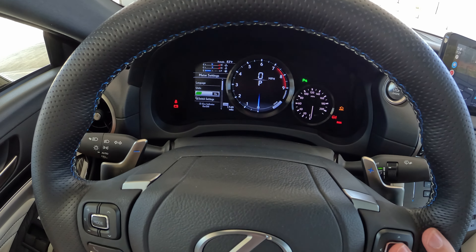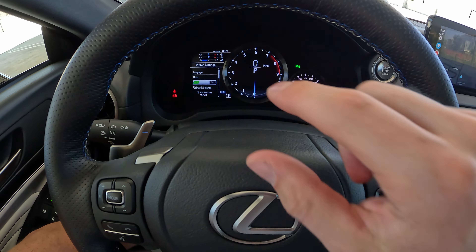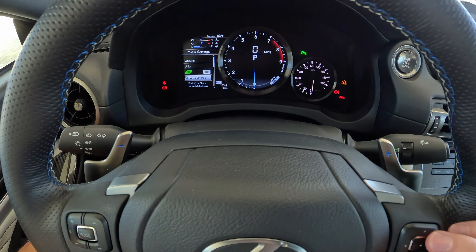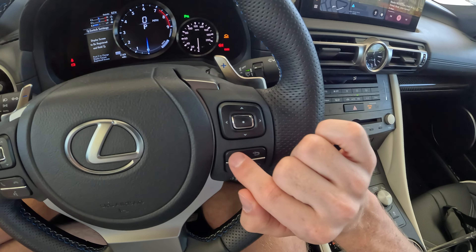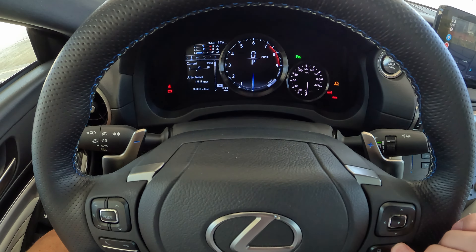You can also, in your custom mode, change how you want your gauge cluster to look. There are some default settings in there as well, as well as different languages — English, French, and Spanish. There's an eco indicator — so if you're driving calmly, you get a little green eco indicator. I don't like that being on and off, so I simply turn that off permanently. And right here, you can change what screen that button will take you directly to. A good amount of customization there within the gauge display.